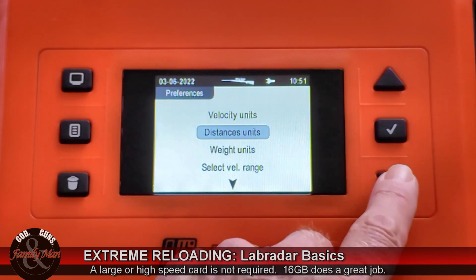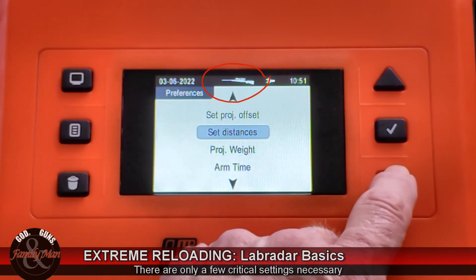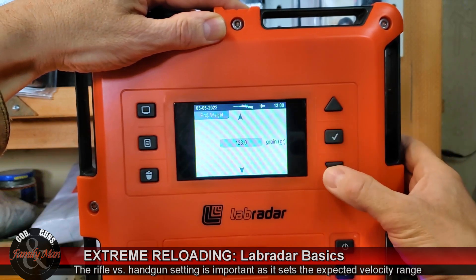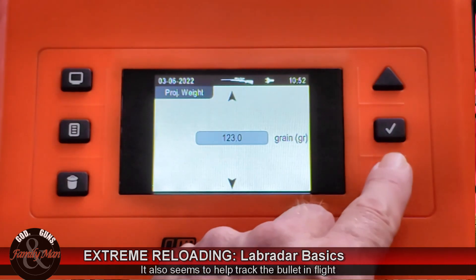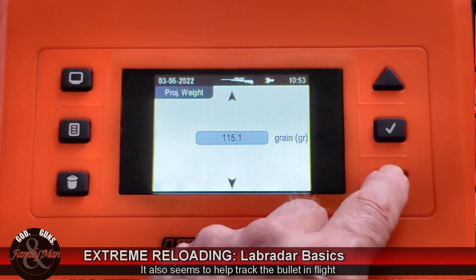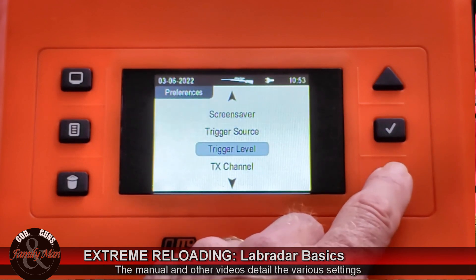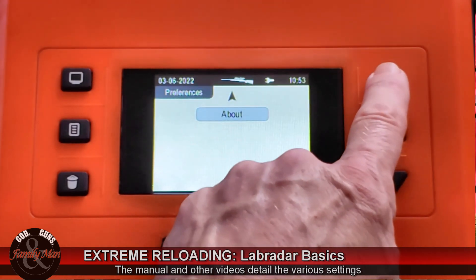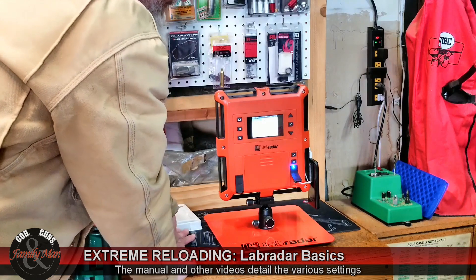You'll also want to pay attention to some of these settings. Notice on this screen we're looking at a setup for a rifle, and we can scroll through the different options. One option I set frequently — and I wish it wasn't so far down the menu — is the projectile weight. I want to adjust the projectile weight. Right now it's listed as a 123-grain projectile because I was shooting my 6.5 Grendel the other day. If you want to change it, you can simply do so. Let's say we want to go to 115 grain — I have some 115-grain loads for my Grendel — I'll go ahead and set that, accept it, and we're all set.